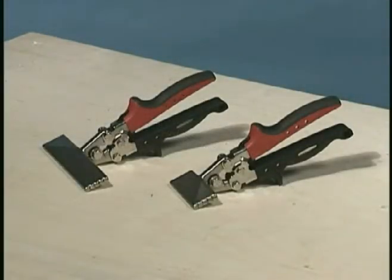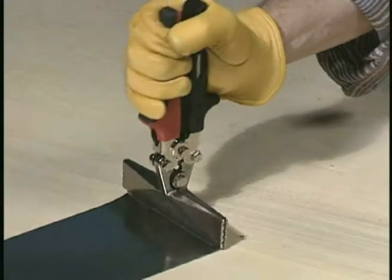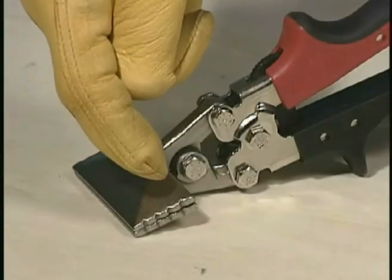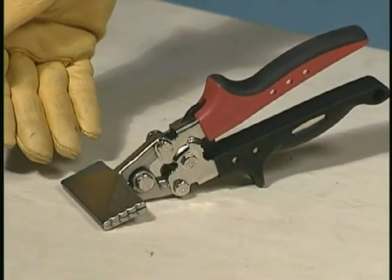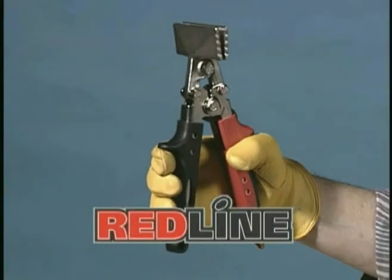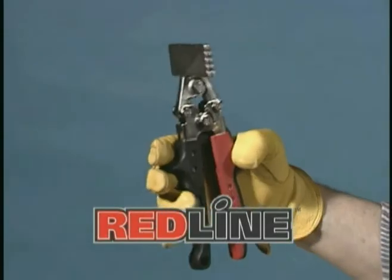Hand seamers with forged jaws are available in 3¼-inch or 6-inch widths and are rated for bending most common sheet metals, including 26-gauge galvanized steel. The 1¼-inch depth of the jaw is graduated in ¼-inch increments. Extra linkage between the jaws and the hardened steel handle stamping provide powerful compound leverage assistance. Exclusive red line handles on all Malco forged seamers offer maximum leverage and a natural fit and feel for the way you need to work.